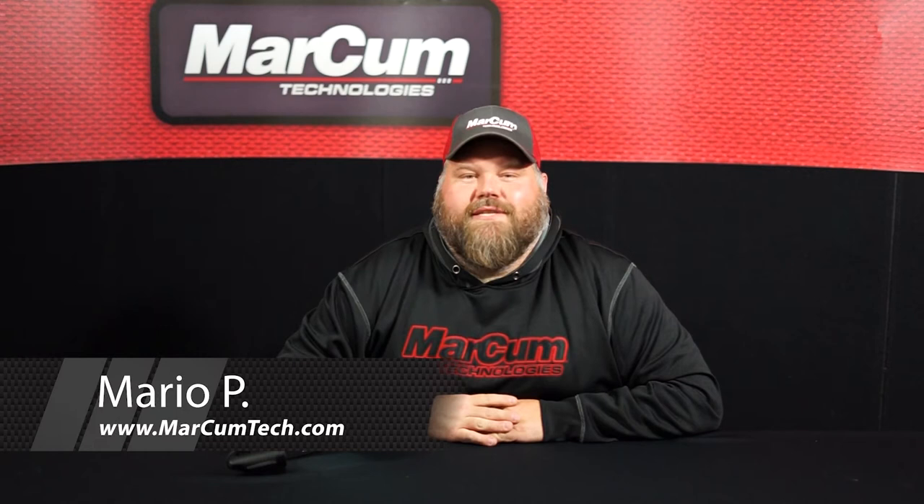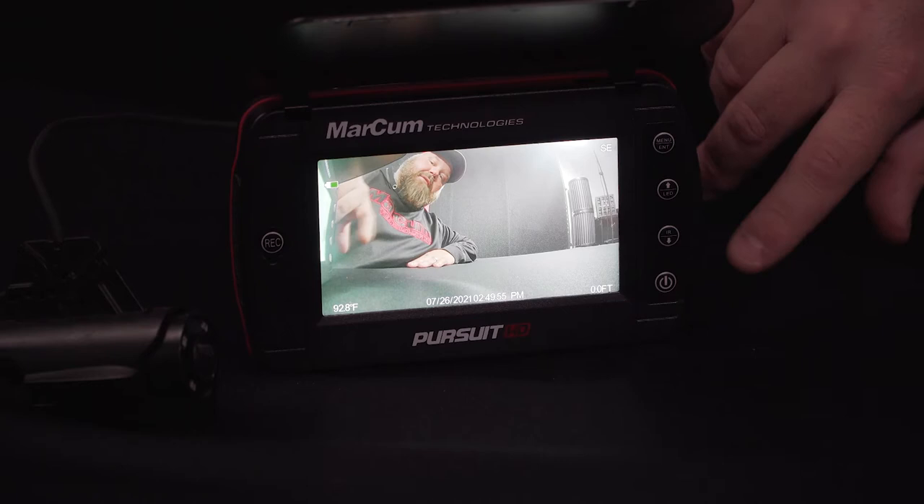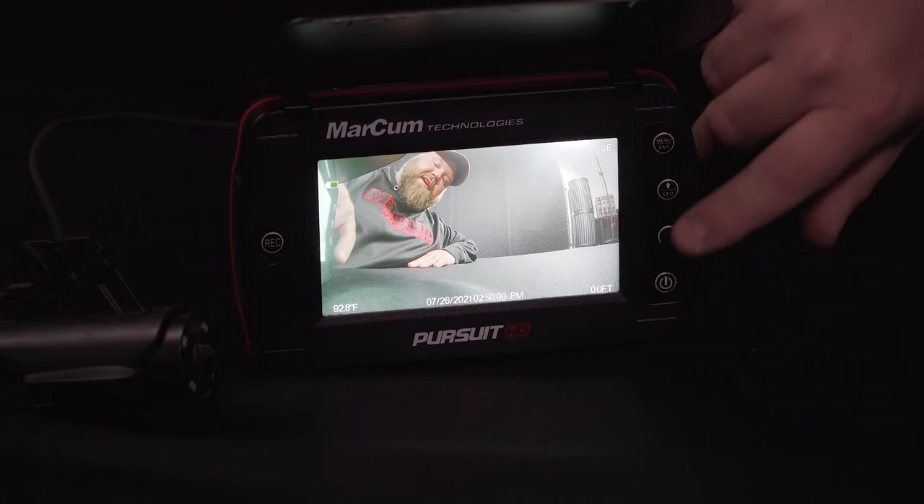Hey everyone, I'm Mario from Markham Technologies. Today I'm going to be going over the on-screen display, or OSD, for your Pursuit HD underwater viewing system. In the top right of the screen you'll see the direction the camera is facing — that's going to change every time you twist the camera to show which direction it's facing: north, east, south, and west.